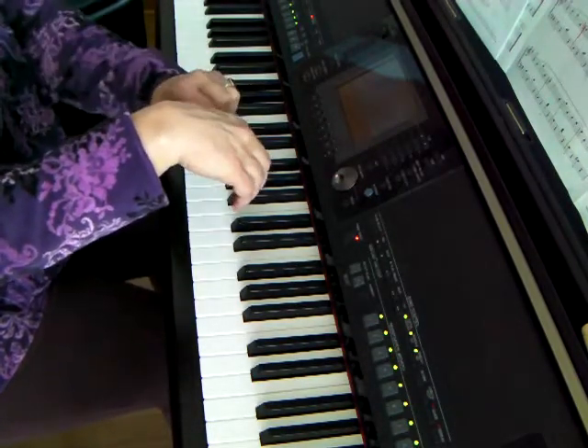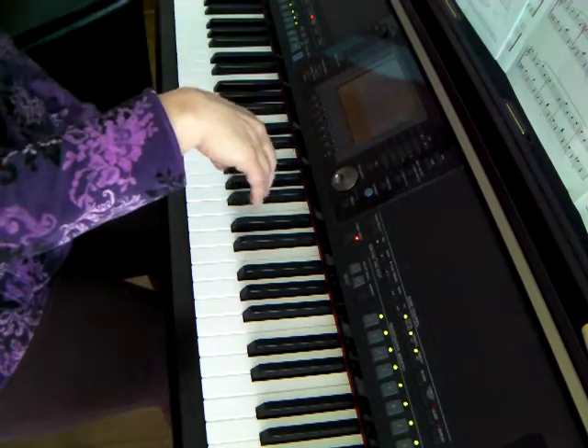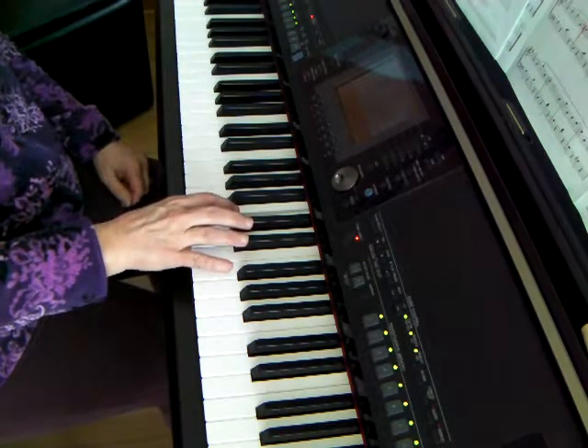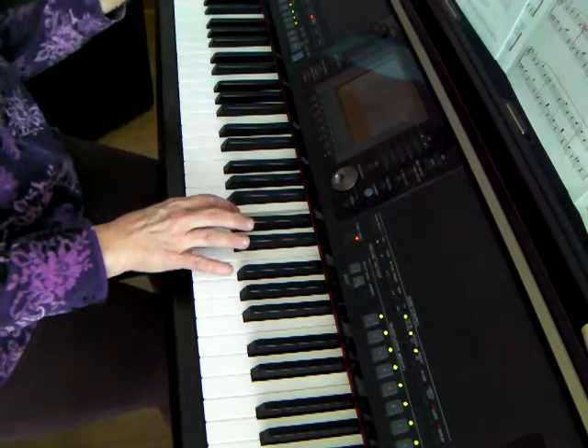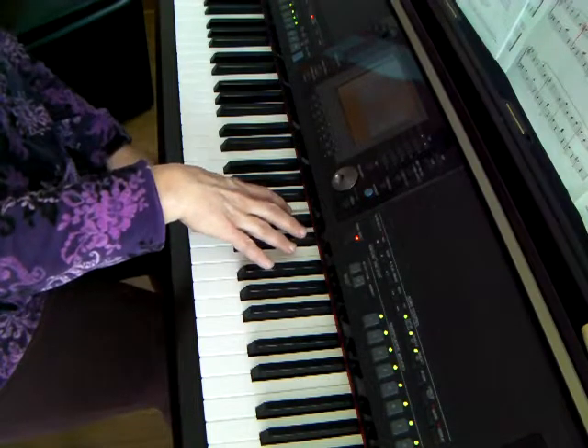Bounce. And the last one — the thumb again. Bounce. Look at that, it's ready. Roll. Oops — I hear it, but I don't see the L shape yet. Up we go. Yes, that's very good. Bounce.